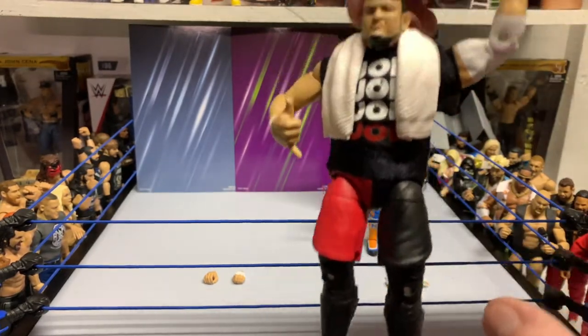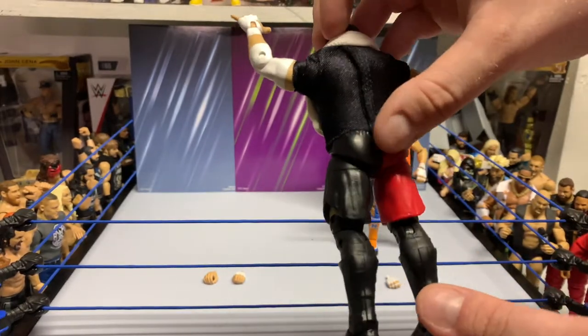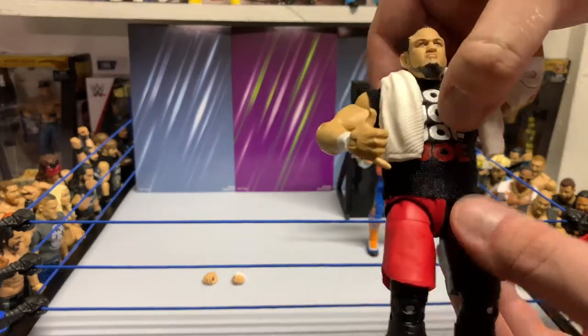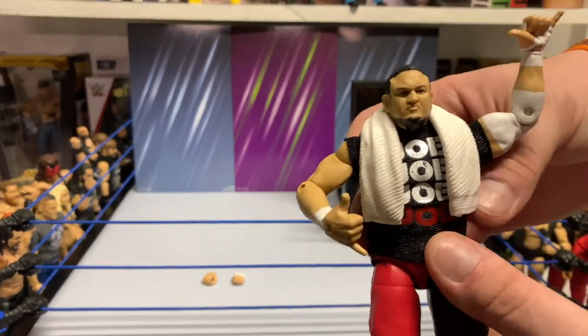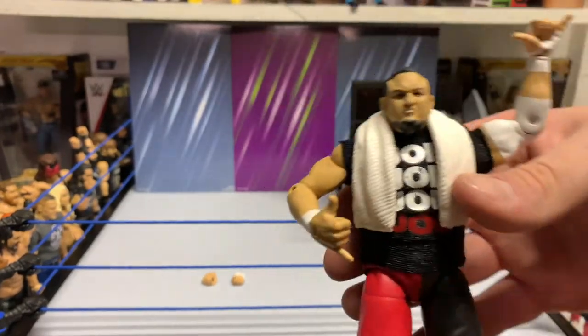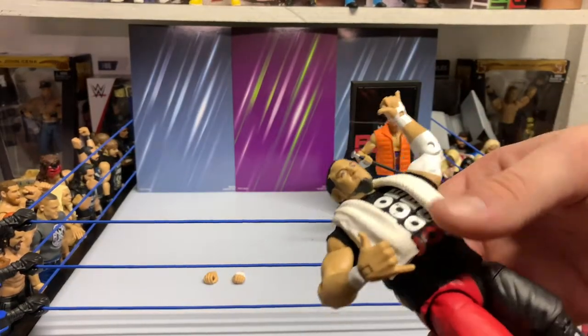I have the red attire here. Joe kind of switches off between red, green, yellow, and blue — gets these random various colors. Solid shirt design like I was saying. No issues with that. This actually doesn't have too many Mattel quality issues, so that's always a plus.